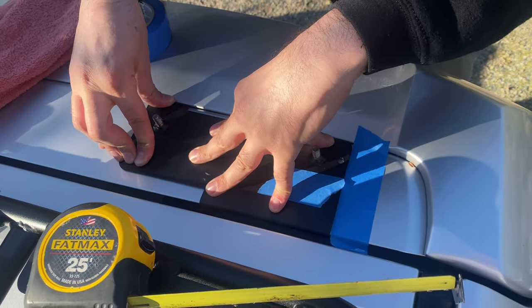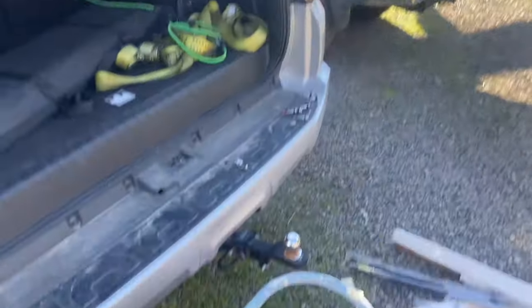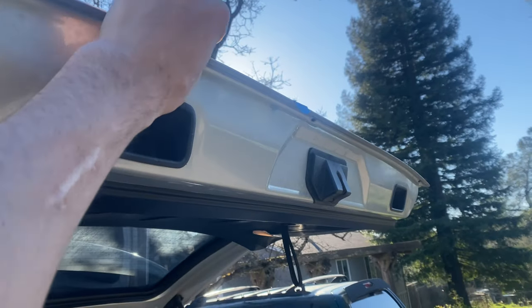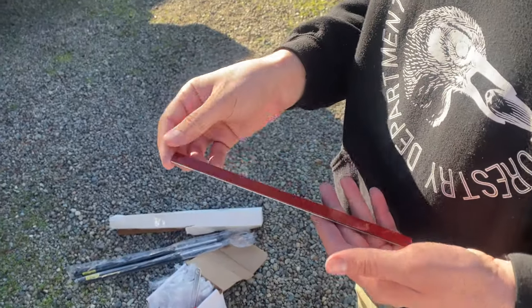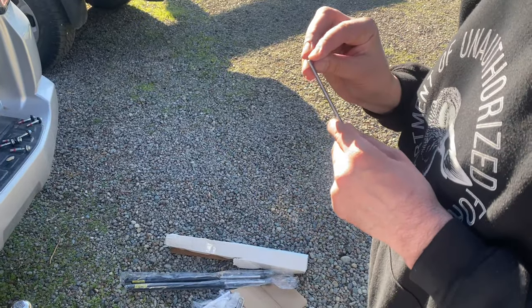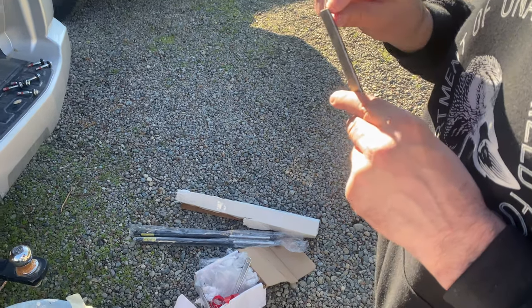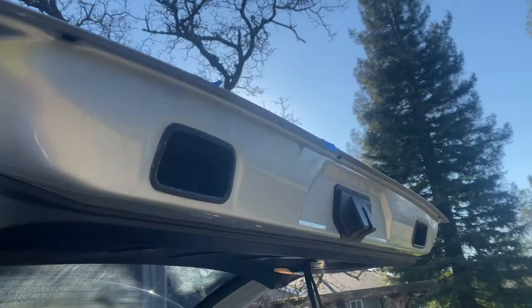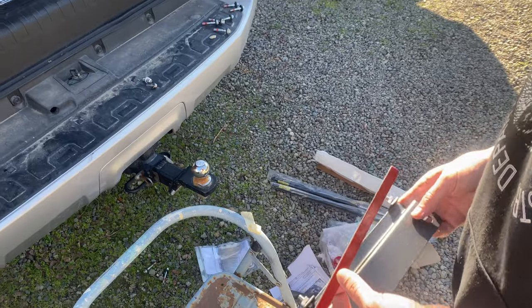All right, got that adhesive off. Now we're going to be working on the bracket at the bottom of the ladder, right here between your two pieces of tape. They gave us a little metal strip — it's a little filler piece that goes right there between the tape marks.